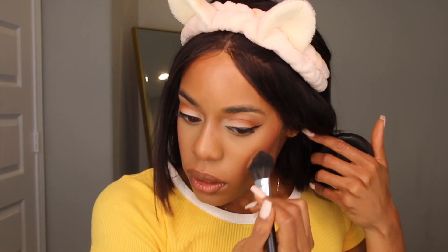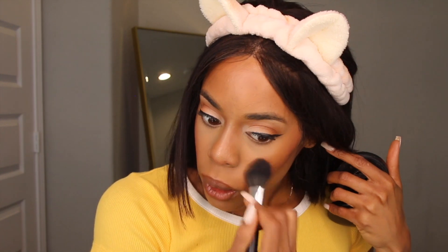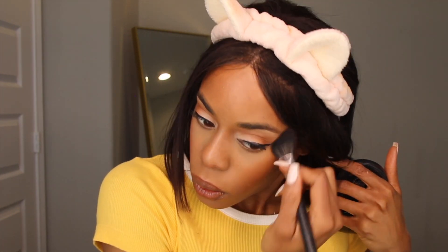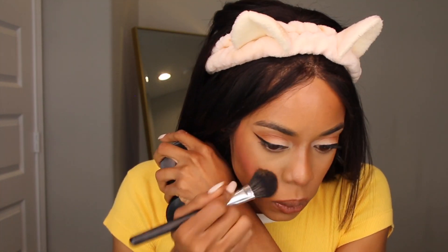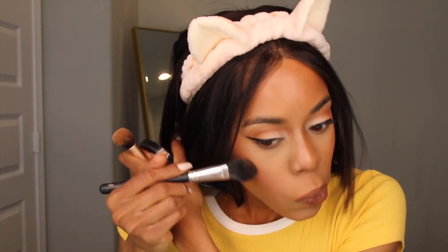Dark Tan — I'm just going to go in the center and blend that out right here. I went in with a little bit of Dark Tan just to get a little fade. I'm going to blend it out because I need a transition, that's why I put Dark Tan right there.